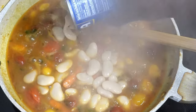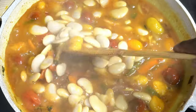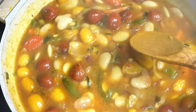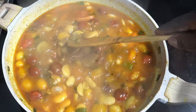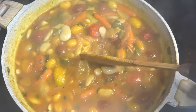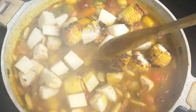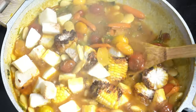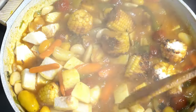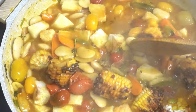Now we're going to add some white beans. We're going to keep simmering and I'm going to add some corn. Look how beautiful that is. Now I'm going to add some roasted corn and some white yam. What I do is I take my white yam, I blanch it, then put it in my air fryer and roast it — look how beautiful that is.